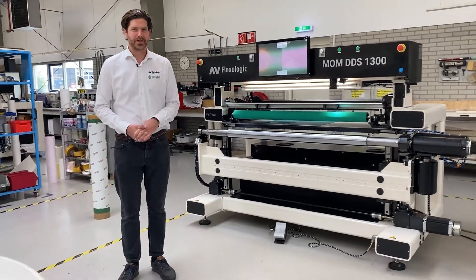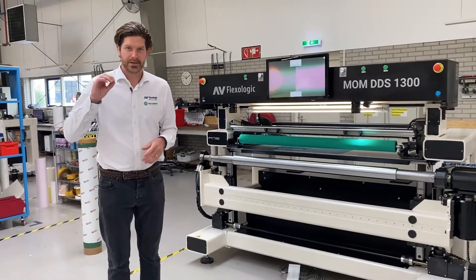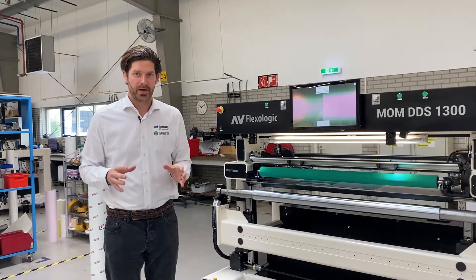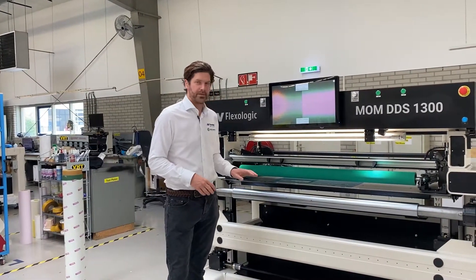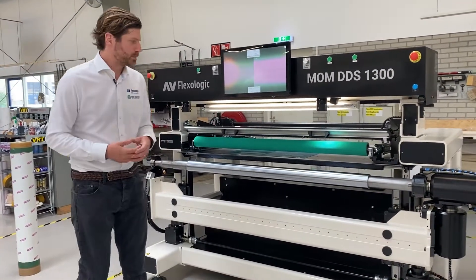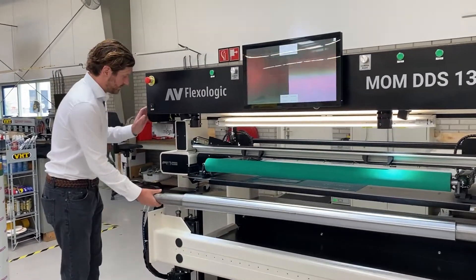Hi, I'm Martijn Olten from AV FlexiLogic, and today I'm here with our new MOM DDS 1300. This is an industry standard entry level plate mounting machine — it's motorized, has a vertically moving cylinder, a pressure roller, and a fixed height mounting table. I'm going to take you through the mounting process and explain how it works. It's a very simple machine, but very fast and efficient.